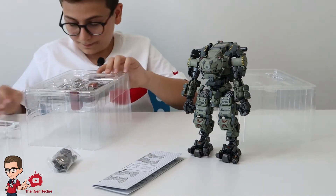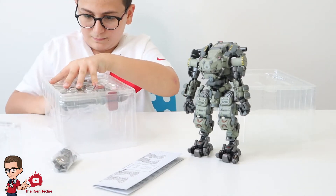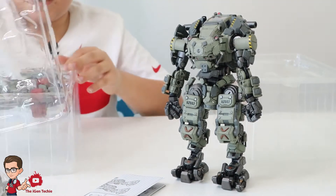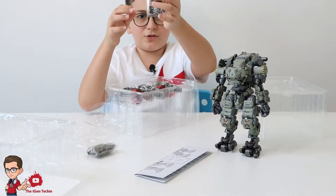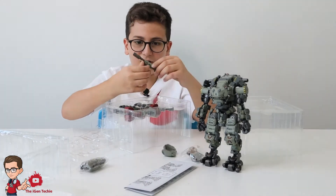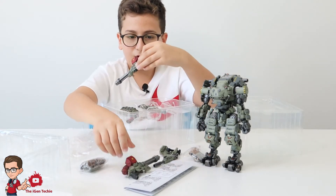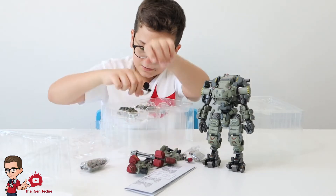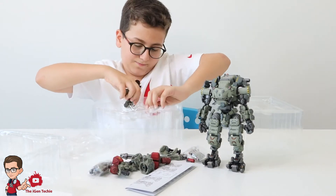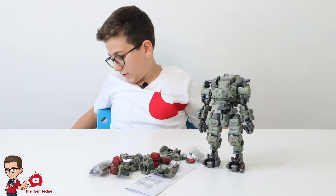Oh, there's tape — I didn't realize. Silly of me. Now we've got that out: you've got the soldier that comes with him, some medical stuff, a gun and a handle, two big machine guns or maybe flamethrowers — I don't know. You've got what I think are grenades, and more accessories. That's everything out of the box and out of the plastic shell.